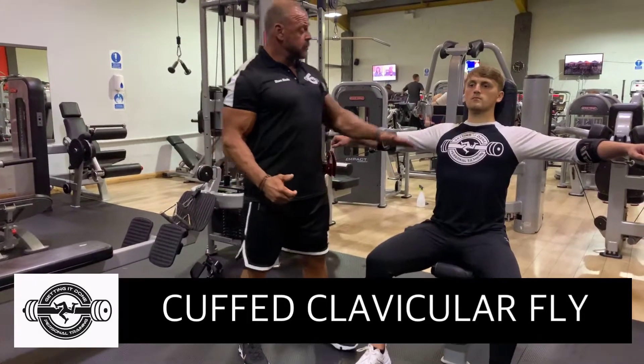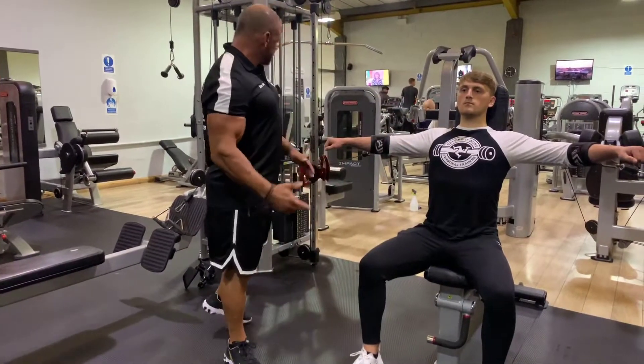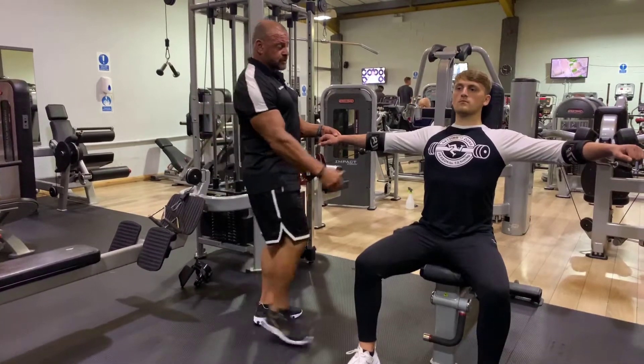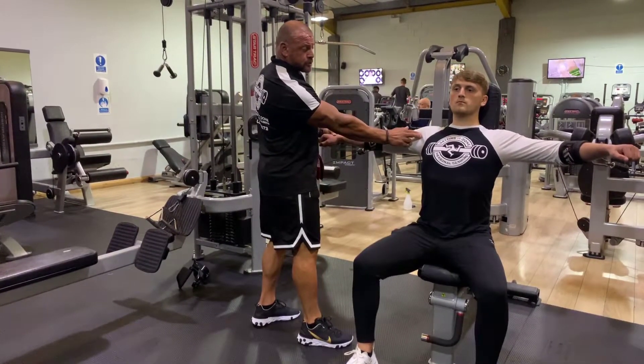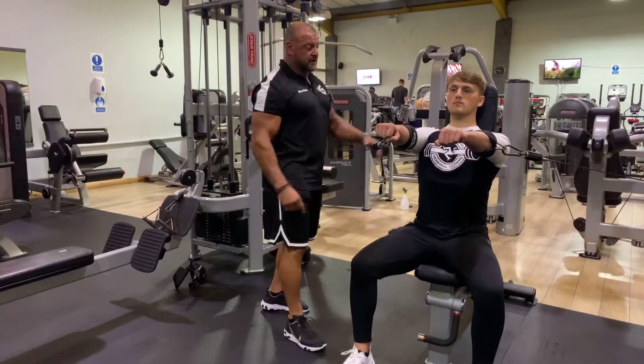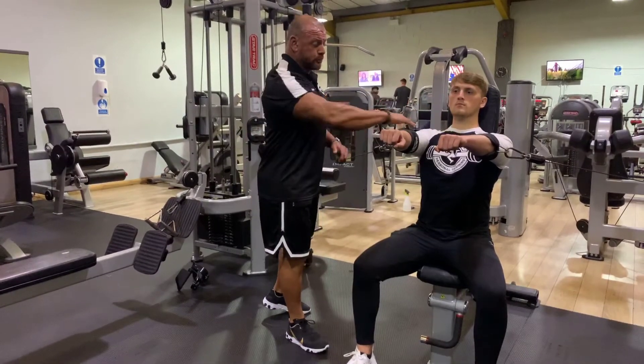This is a cuffed pec fly, and here we're targeting the clavicular fibres — the upper pec. Setup consideration-wise, you'll see I've got the pulley quite low. As you can see with his pec insertion on the humerus, when he drives that across his body, we've got the line of force perfect to put the tension on the upper part of the pec there, and everything lines up perfectly.